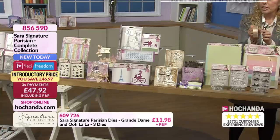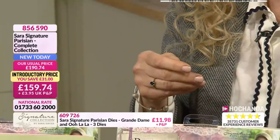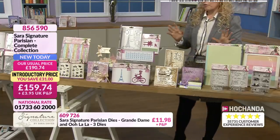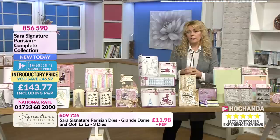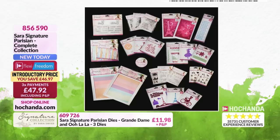And not forgetting the seam binding - it may sound simple, but this is the most wonderful, versatile ribbon that you're going to use. You can colour it as well with your pens or your inks if you want different colourways. Stunning array of items. So the full collection - the Freedom Members price is £143.77, and on the FlexiBuy you can split this down into three separate payments of £47.92 each.